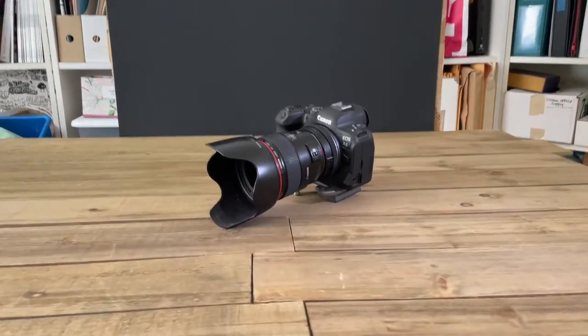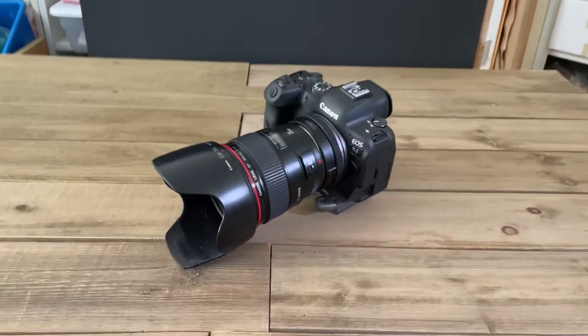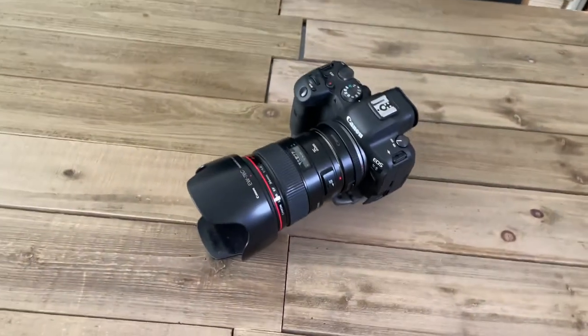Hey, how you doing? It's Mitch from Mitchell Lou Toy Photography. I am still loving my new camera, the Canon R6 — a game changer.